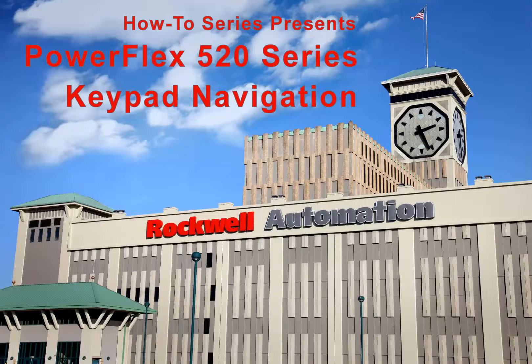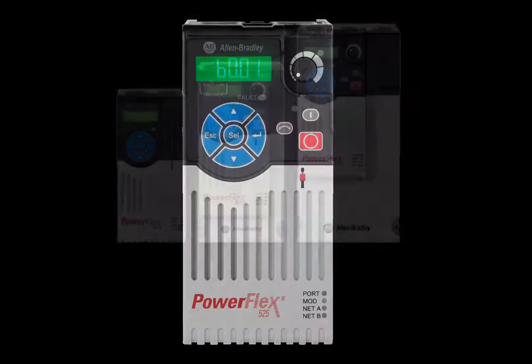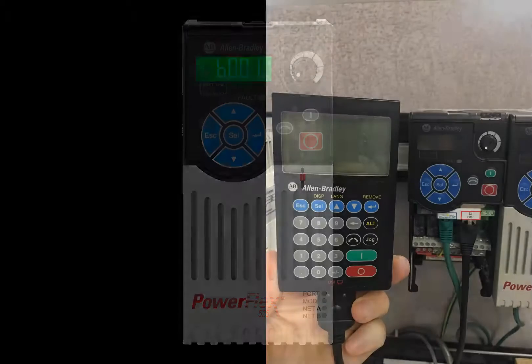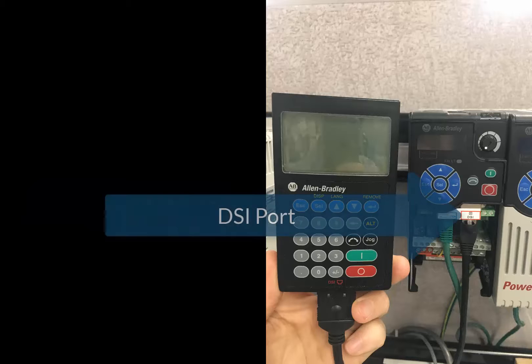The following video will illustrate how to successfully navigate the keypad on the PowerFlex 523 and PowerFlex 525. Both of these drives come with integral keypads that function as a method of parameter programming, drive diagnostics, and basic motor control such as start, stop, and speed reference. The keypad is not to be confused with the HIM, or Human Interface Module, which is an accessory that plugs into the DSi port on the drive.